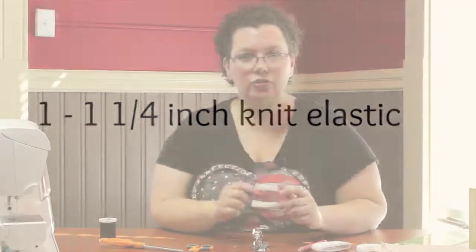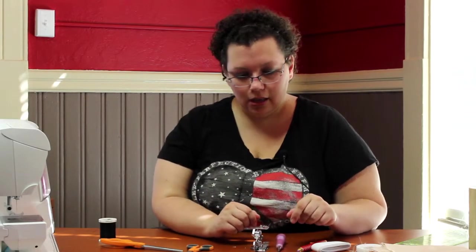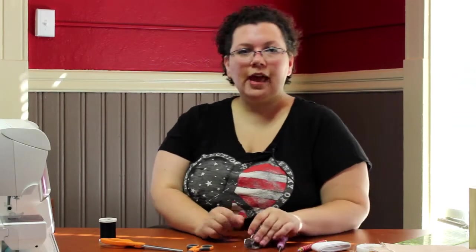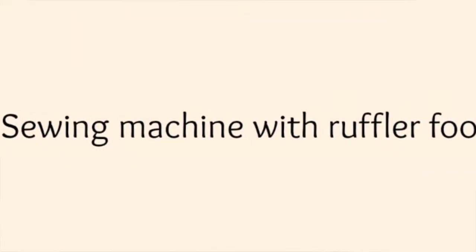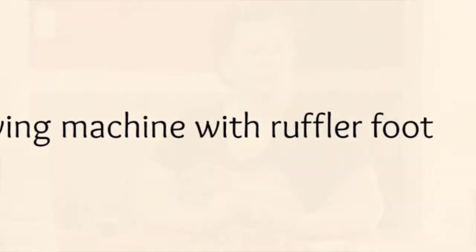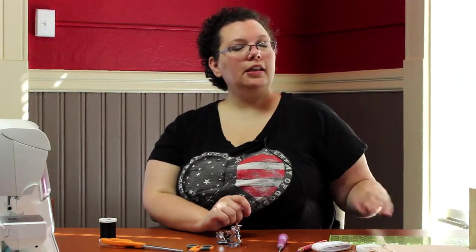Tailor's chalk is needed as well. A good tool to have is a tailor's awl — you may or may not need this but it's nice to have handy. To get the ruffles out of the tutu you'll need a ruffling foot for the machine — this is going to save your life making the ruffles. You'll also obviously need a cutting mat, an omni grip grid, and an iron.